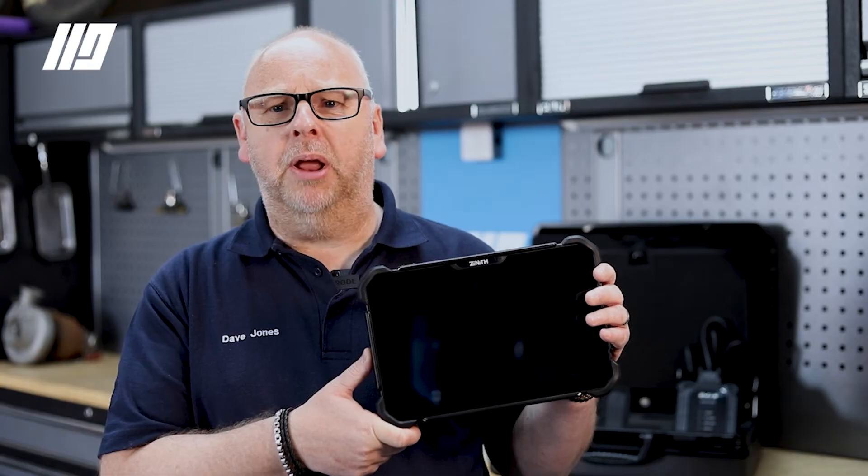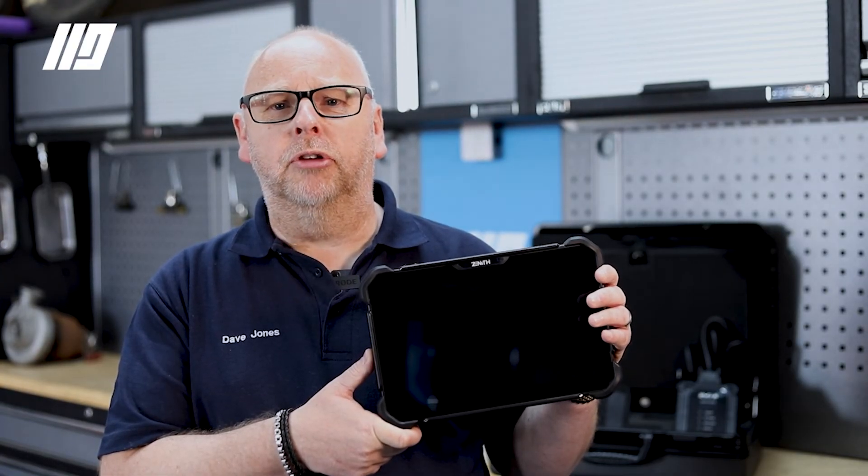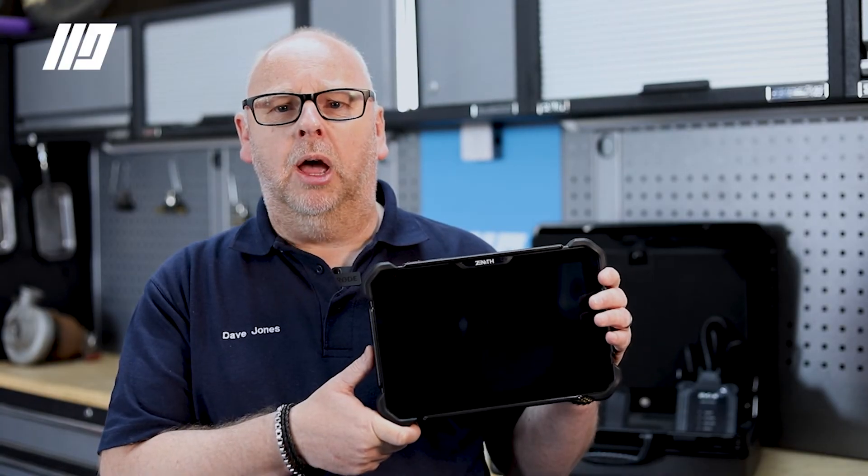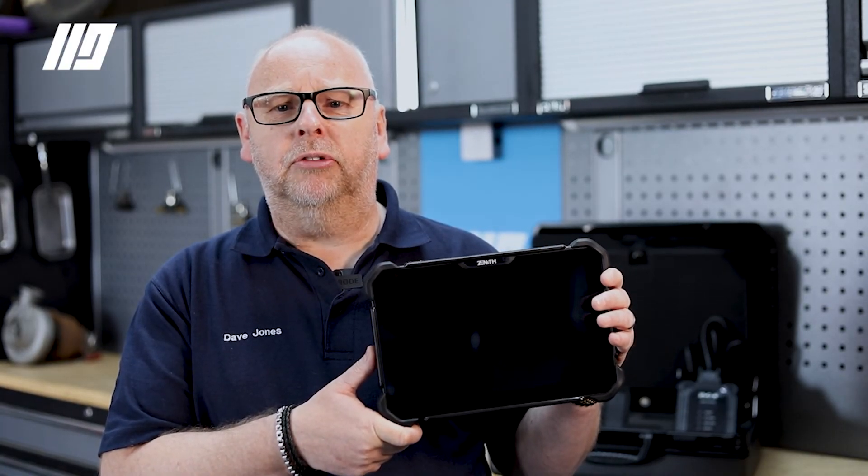Although its specialist areas are Asian and Japanese vehicles, it is also a very comprehensive tool on European and German brand vehicles. With its simple, fast all-system scanning and bi-directional controls, it makes this the perfect tool.